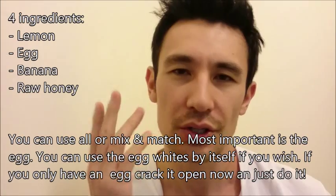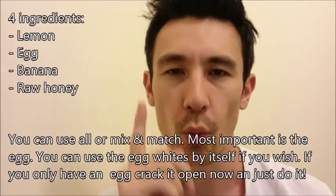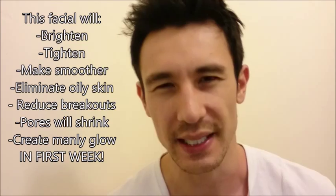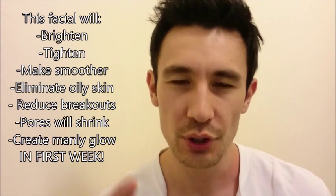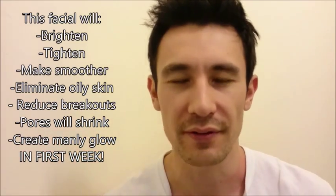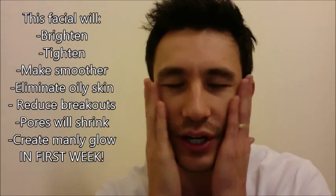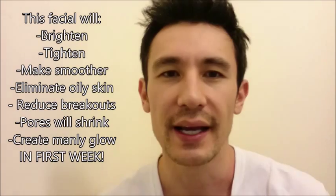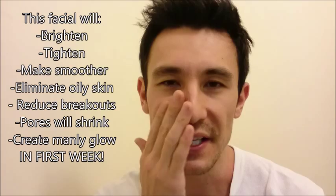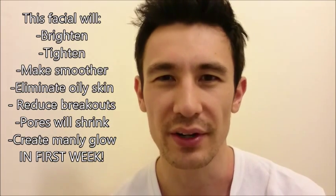You guys will notice a difference in about one week. It's not like lifting weights where you're still not sure after two months. If you do this facial, without a doubt in one week your face is just going to be smoother, drier, and it'll also brighten your face up a little bit too — it just always looks better on everybody.